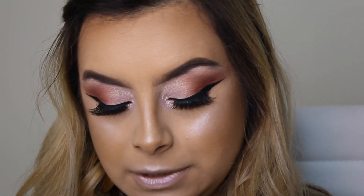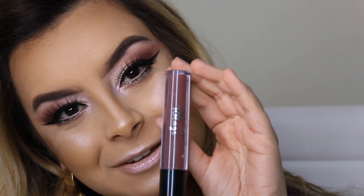De batom eu vou usar o Dália Matte da Tblogs. Eu acho que esse batom é da Maiara Oliveira — eu gosto muito das maquiagens dela. E aí quando eu vi esse batom eu já quis comprar. Eu acho que vai combinar super com a maquiagem.